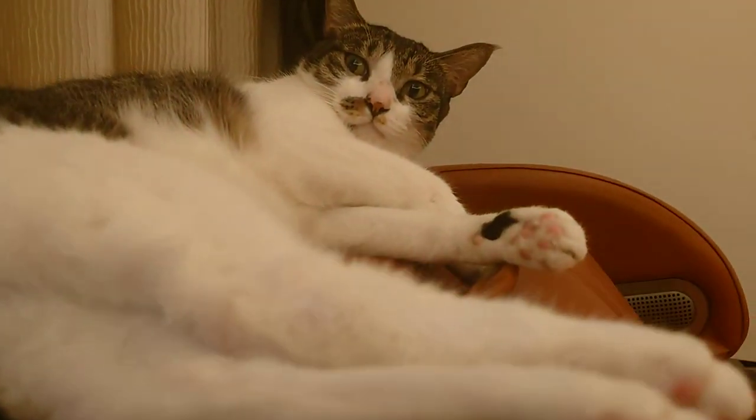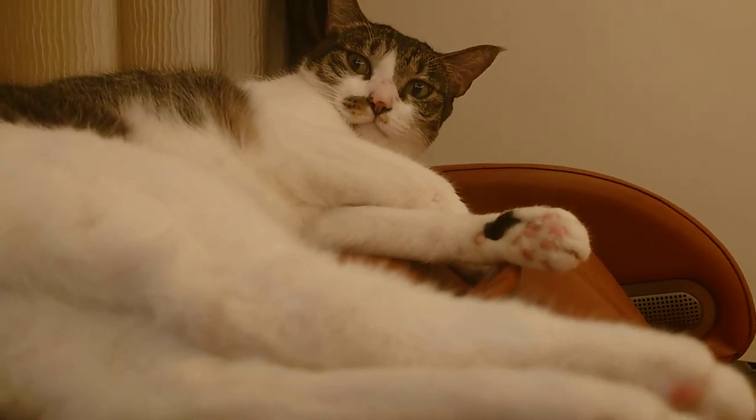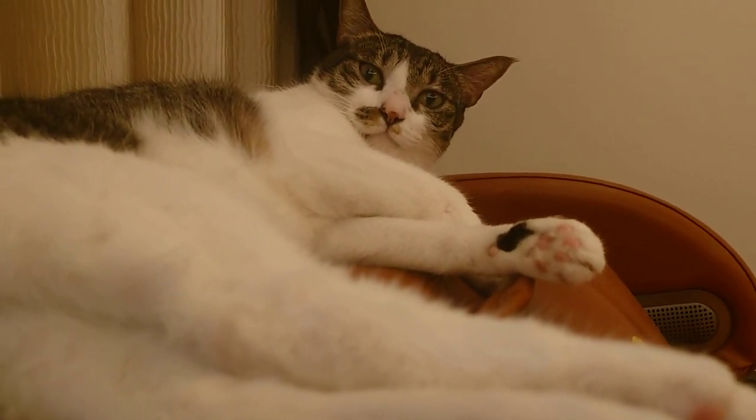Hey folks, what's up? Thanks for checking out Earhawks Minis. Today we are going to do something completely different — I'm going to paint my cat.